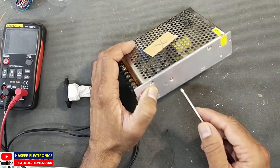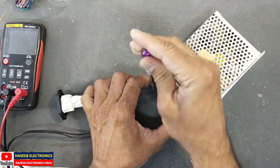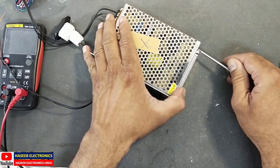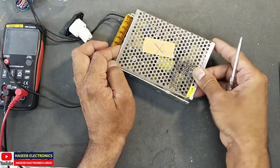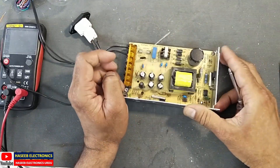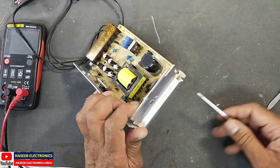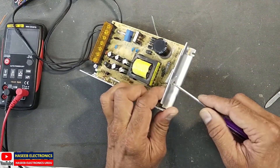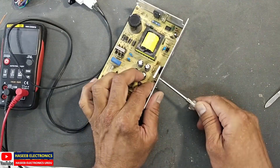If you don't have good practical experience in power electronics, never try to repair this. Remove the cover screw and remove the cover, then remove the PCB screw. Now remove the heat sink screws and remove the rectifier heat sink.